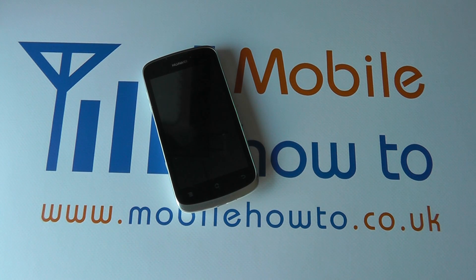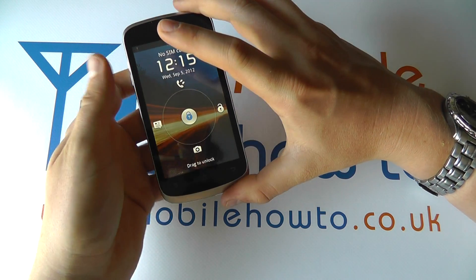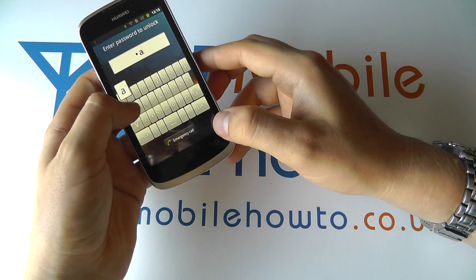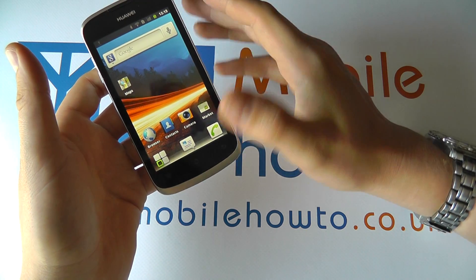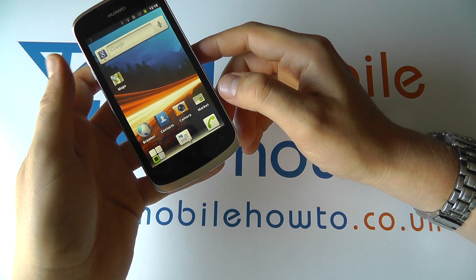In this video we show you what to do if your device should crash on you. With the G300 it is sometimes possible that for whatever reason, whatever you're doing, everything freezes and you can't do anything about it. You've tried pressing the home and back buttons but nothing's working.